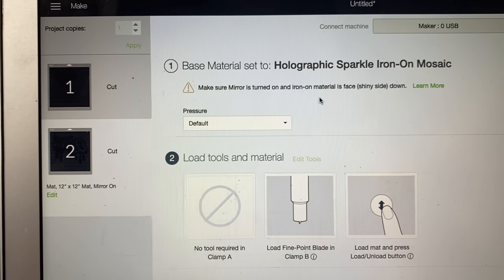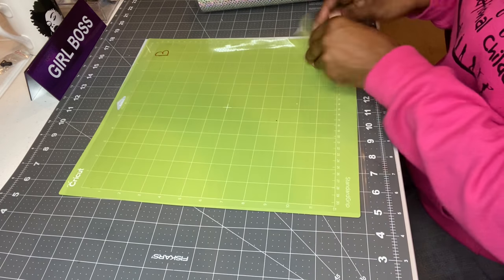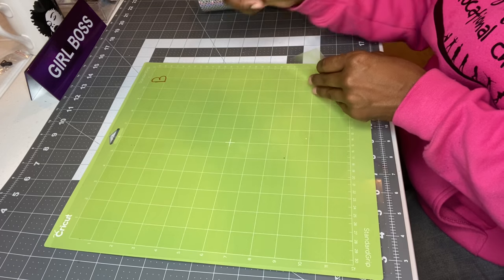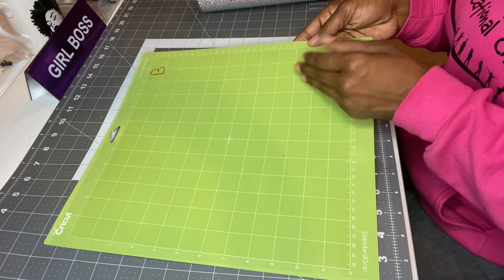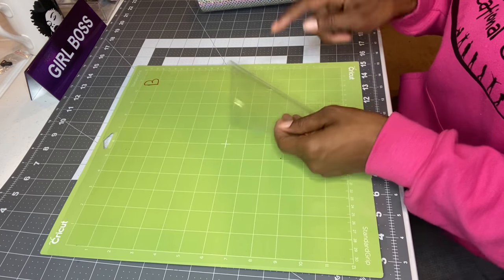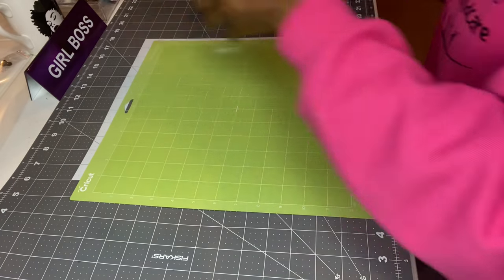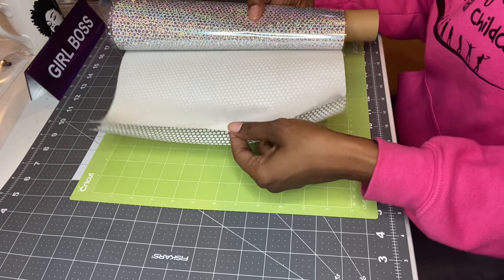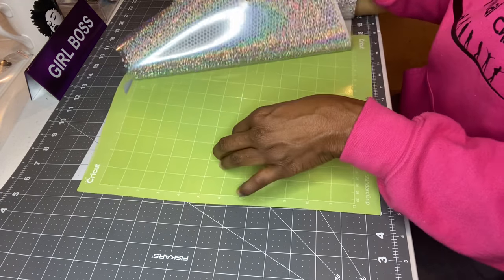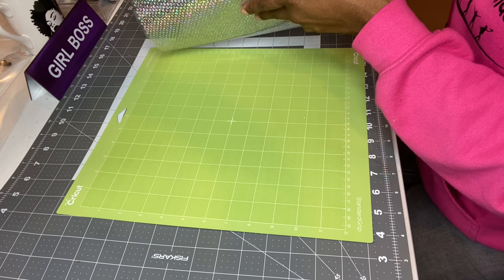I'll show you that in a minute. I have a new mat — I put the letter B on it so if the B is backwards I know my plastic protector is on the wrong way. I always want to keep it on the right side so I don't get stuff on my mat. The vinyl also has a little white sheet you can use to press, but I always use my paper from Sam's Club.